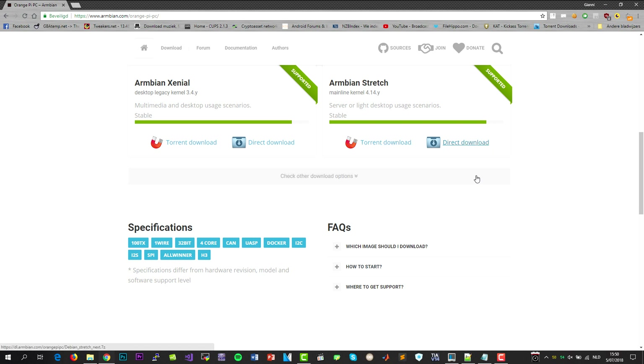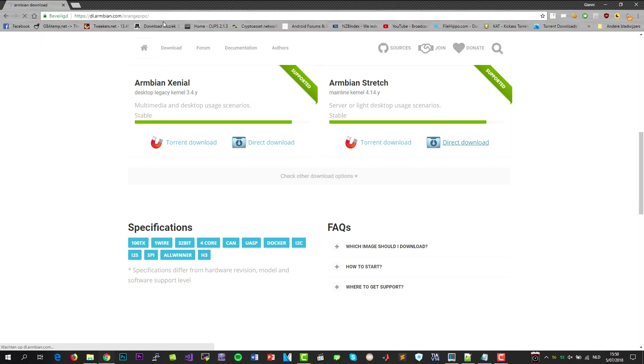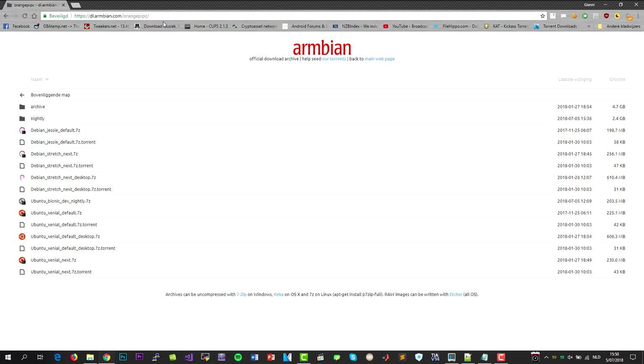Right click, direct download and copy the link address. Paste it in the address bar and strip the end. Here we have a good oversight of all the available versions. We're going to choose Debian Stretch next, because this one has a newer kernel. If you choose the default one, it will have the older kernel.